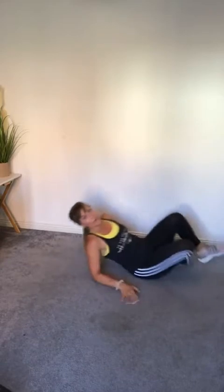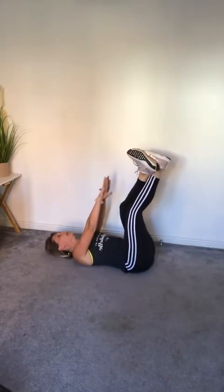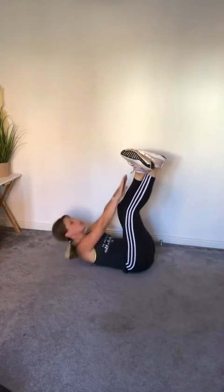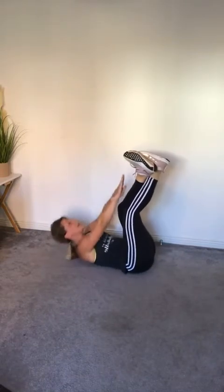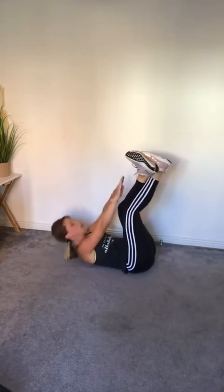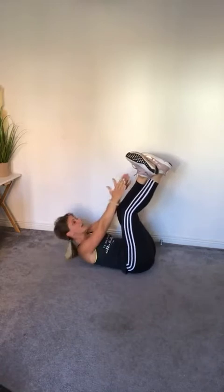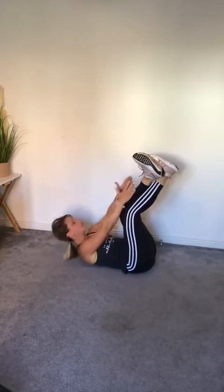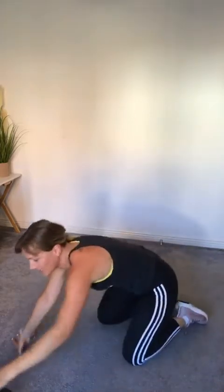Last one is a toe reach. If you haven't had a rest or a drink of water in a minute, don't worry. Three, two — pulse towards the toes, reach it up as high as you can go. If you've got some weight and want to add it in, hold it in your hand and push it towards the toes. Five, four, three, two, one — well done everyone!